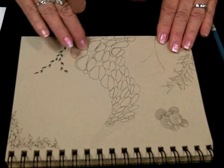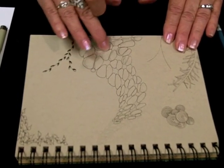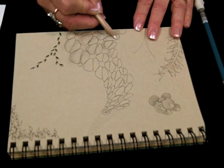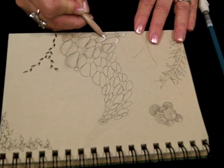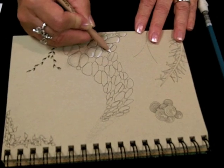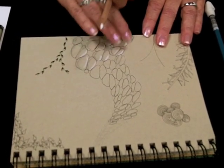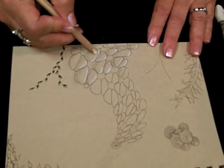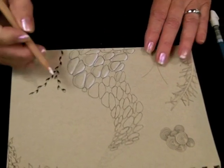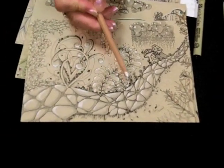Now this is the fun part with your charcoal pencil — you're going to love this effect. I'm going to go back and shade the opposite end with the white charcoal. It really pops on this tan paper. You can see the finished effect here.